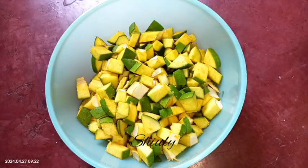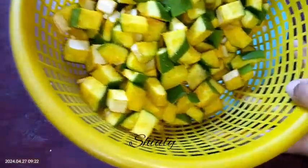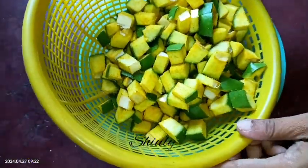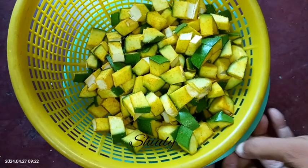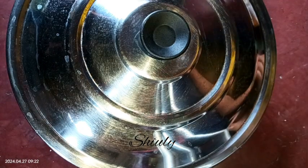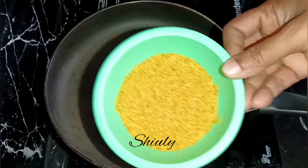Now I'm taking a basket — you may use a strainer or a sieve. I'm adding the green mangoes into the basket and putting a bowl underneath so it works like a strainer. We need to cover the basket and leave it for about two to three hours. In the meantime, we need to prepare the spices.